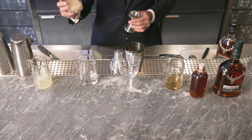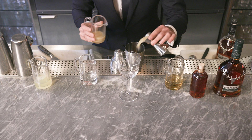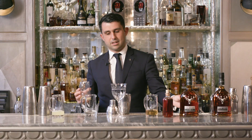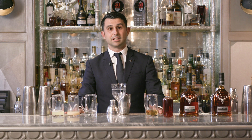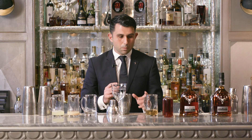As the sour part, of course we want to use fresh citruses - Italian fresh citruses. So here we have a blend of lime, lemon, grapefruit and bergamot, right from the south, the heart of south Italy. It's always very important to use fresh, freshly squeezed citruses to achieve the freshness and the zestiness of your cocktail.